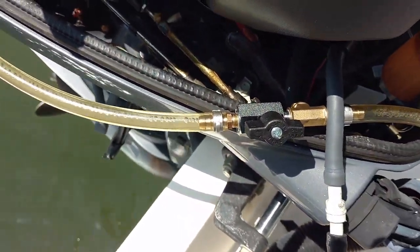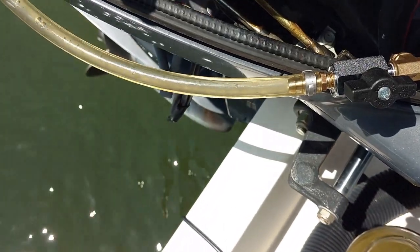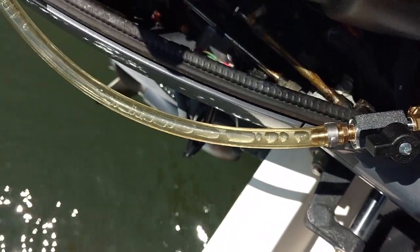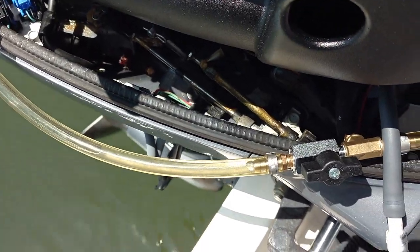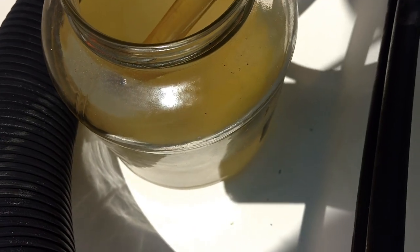I've just gone and cycled it three more times. You can see the lines starting to clear out — the really milky cloudy stuff starting to push through. Mostly getting decent fuel now, nice and clean, and ready to try to spin the motor over.